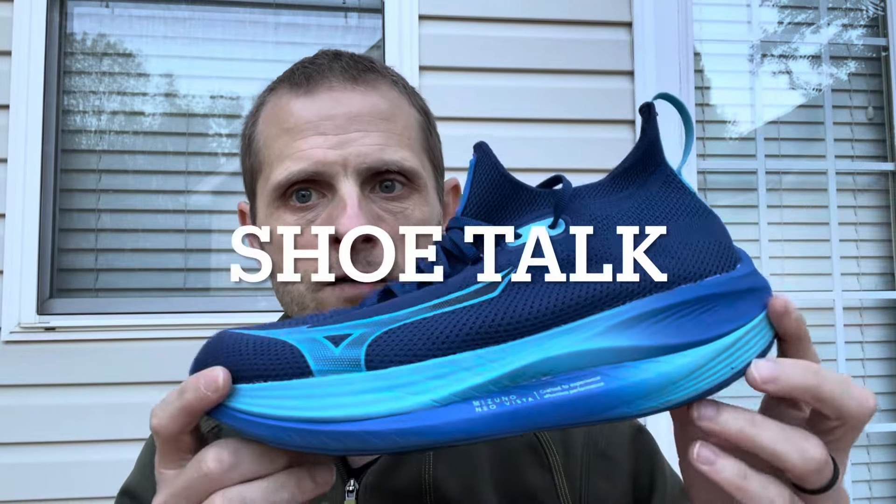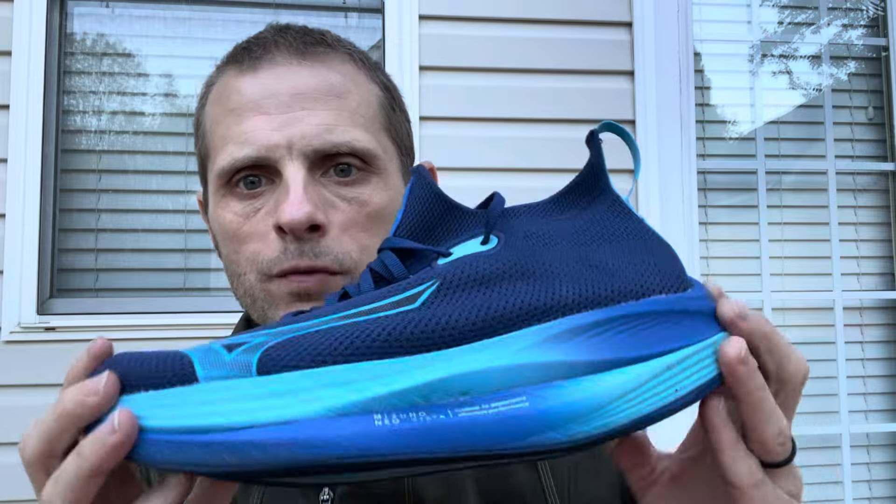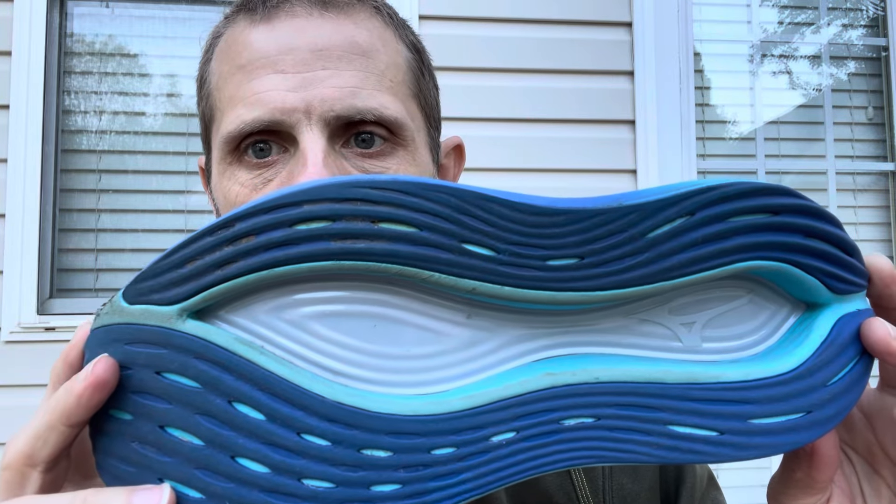Shoe talk time. We're talking about the Mizuno Neo Vista, the new high-stack super trainer. It uses a Mizuno EnerZ NXT midsole, which is a Supercritical EVA. I'm not sure if there are two densities or one, but those two layers are split by a wave plate running the length of the shoe — and it is a plastic plate. There is a large void in the midsole to cut down on weight, but you really don't notice the void when you are on the run.